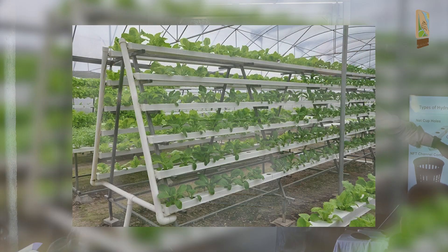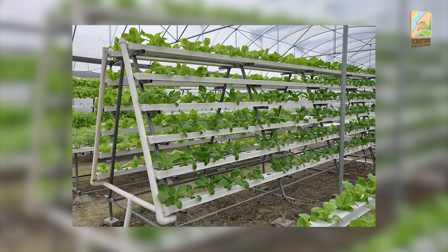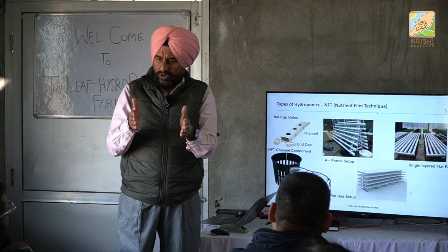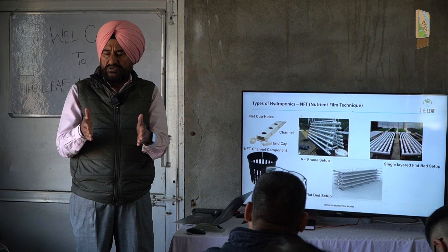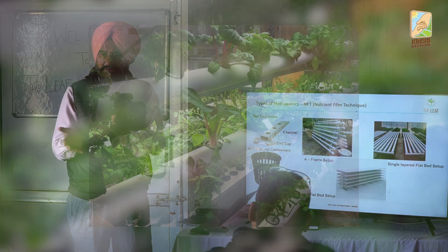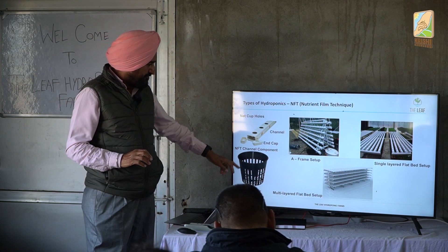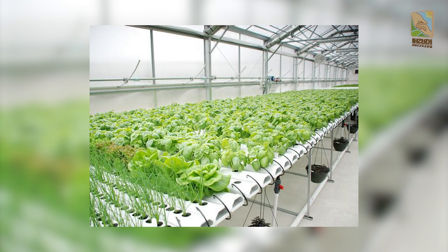This is an A-frame system where you stack NFT channels on a frame. The distance between cups depends on the crop — for lettuce it is eight inches, for some crops six inches, and the three-inch net pot must fit into the channel. This is the flat bed system, which is what we are using here.